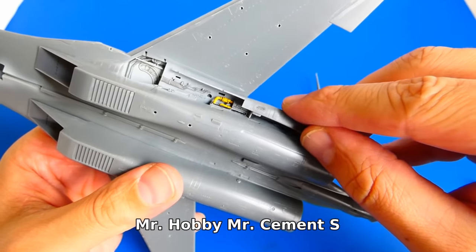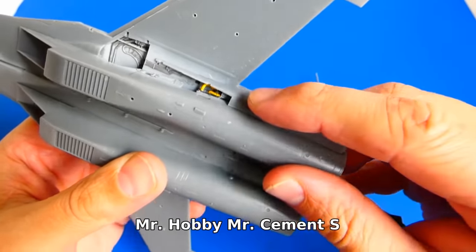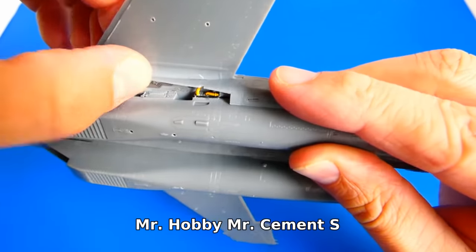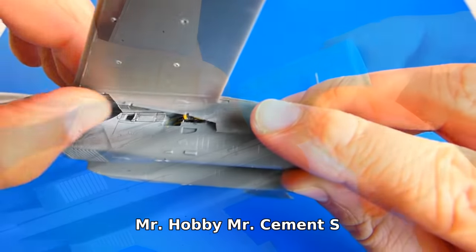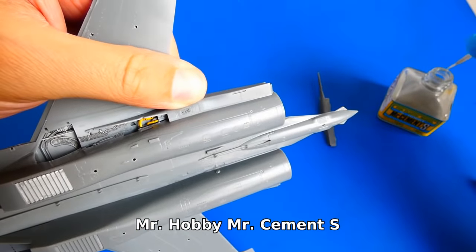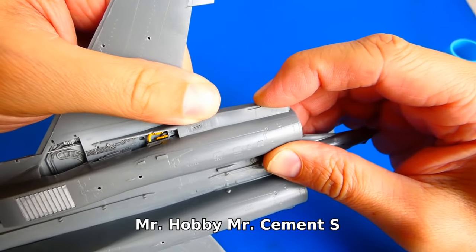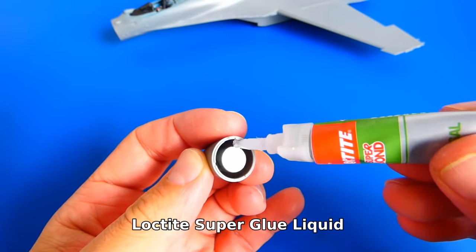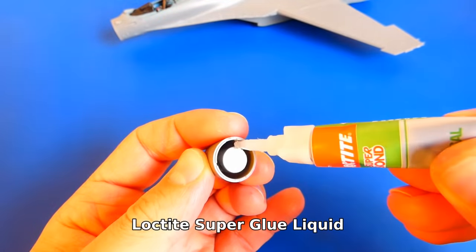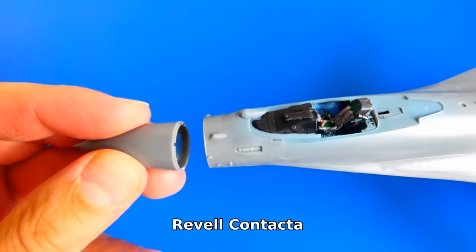The rear part of the main landing gear is a little bit difficult to assemble, but there is nothing I can't handle. I have a habit of putting weights into the radar cone — it would be very uncomfortable to find out that the model sits on its tail.